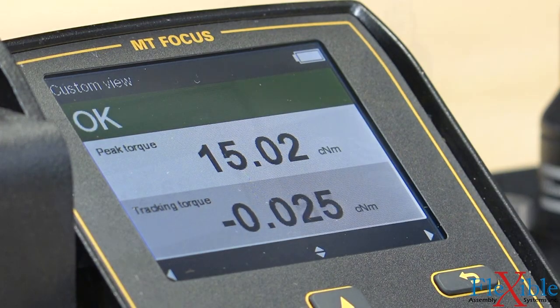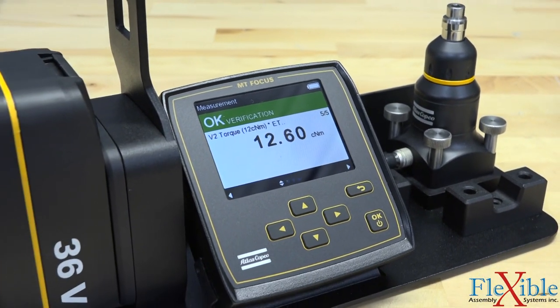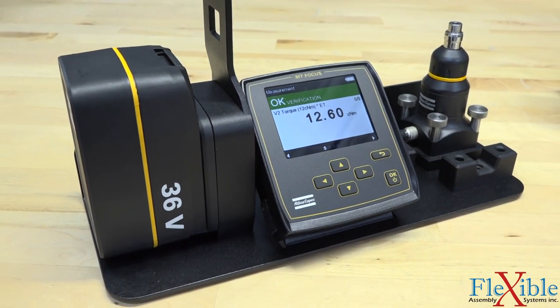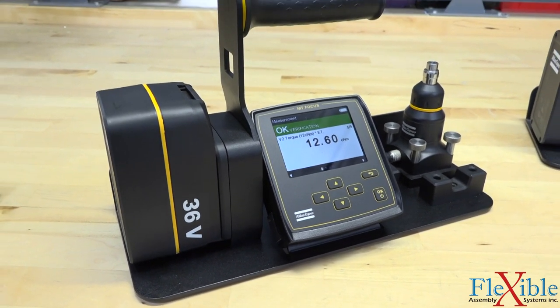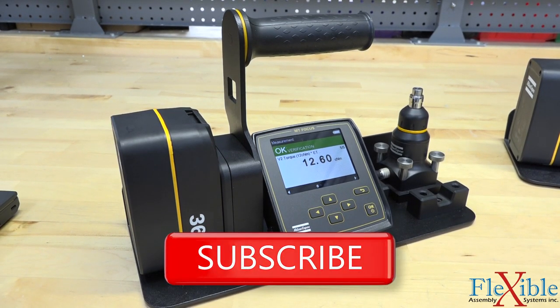For mobile traceability of higher torque tools, make sure to check out the Atlas Copco ST wrench instead. You can find the QA station and other Atlas Copco products on the Flexible Assembly Systems website in the description. See you in the next video.